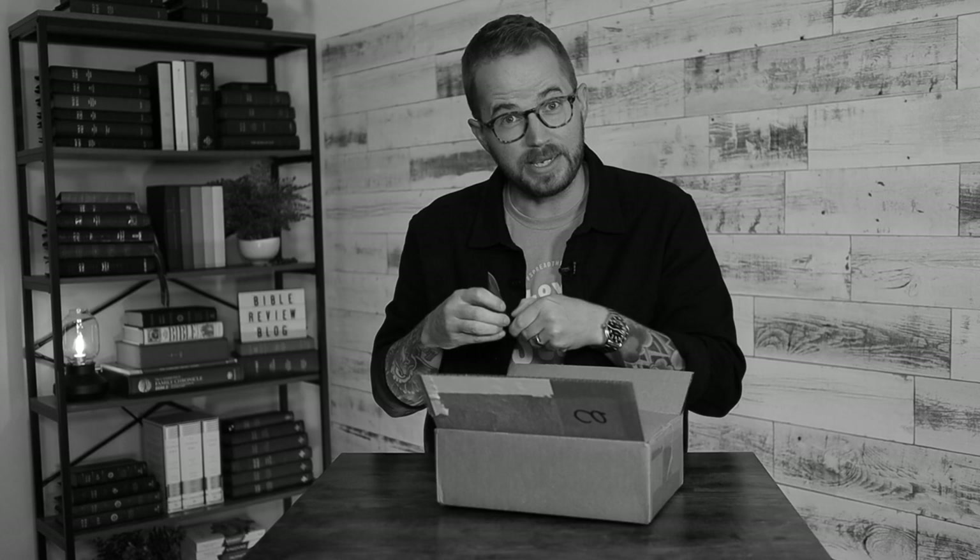Hello friends, I'm Tim Wildsmith, and in this video we're going to be unboxing a first from Schuyler Bibles. Not only a first, but a first in two different ways. This is the first time they've released a Bible in marbled Merlot calfskin, and it's the first time that they've released the personal size Quintel with a full yap cover.